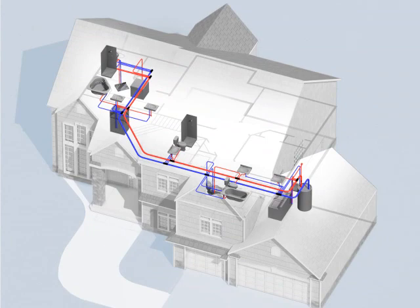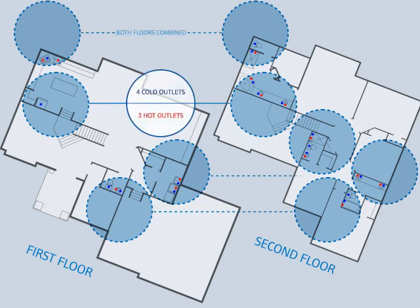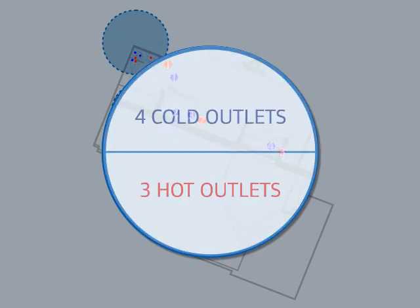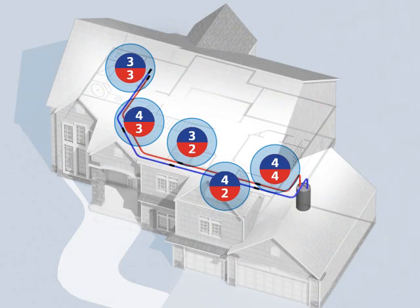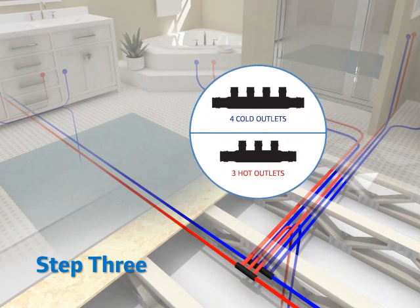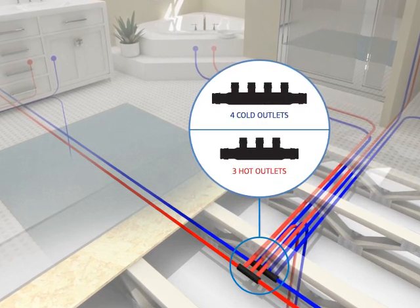To begin using the Uponor Logic system, simply follow our three-step planning process. Using your building plans, identify the location of all plumbing outlets and hot and cold wall fixtures. Mark all fixture groupings that fall within an approximate 10-foot radius of one another on each floor, as they can use a common hot or cold supply line. Chart the most direct supply line path through the floor plan to connect all your fixture groupings. Finally, select the proper location for the multi-port tee for each fixture grouping. Maximizing your multi-port tees reduces fitting needs as well as the fixture connections.